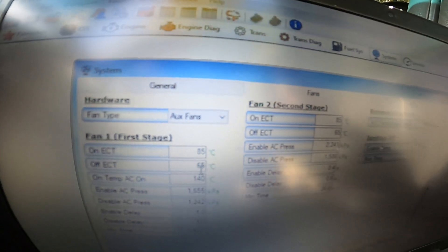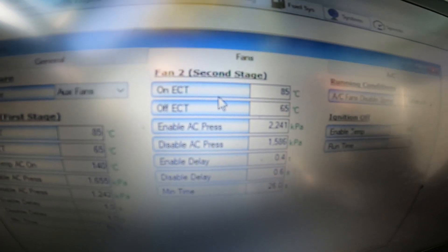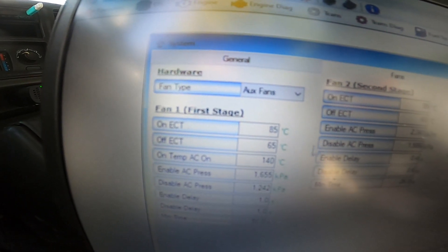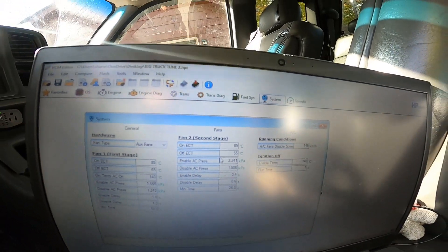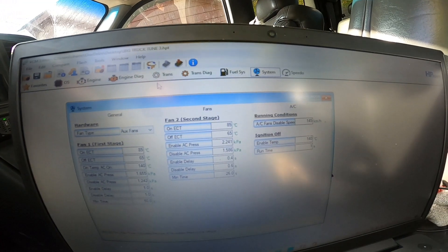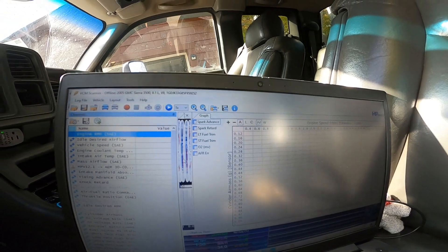I set the off temperature to 65°C — I'm going to adjust this later, this was just to verify it was working. If you're using both fans and you want to try the other way — which didn't work for me because my second fan control is constant ground even after tuning — usually your second fan you set the numbers slightly higher than the first fan. You can make them the same, whatever you want. After you change those numbers, always save the file, then you're able to load the tune on the truck.